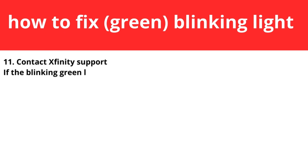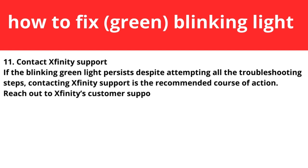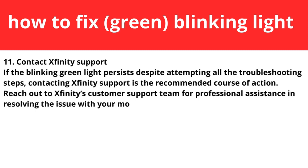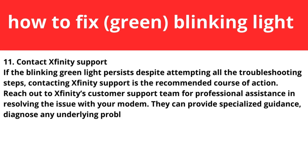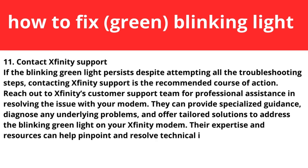The final step is to contact Xfinity support. If the blinking green light persists despite attempting all the troubleshooting steps mentioned, contacting Xfinity support is the recommended course of action. Reach out to the Xfinity customer support team for professional assistance. They can provide specialized guidance and diagnose the underlying problems.